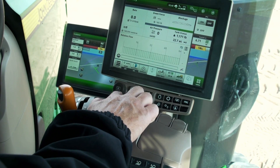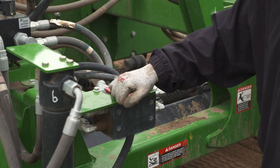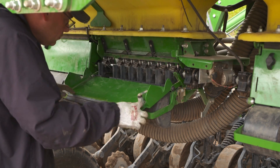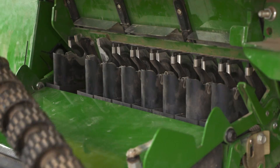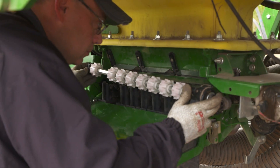Use SCV-1 to fully raise the openers. Lock up the rear rank. Now that your machine is ready, the white rollers can be installed for soybeans. Open the meter cover and verify that the slide gates are fully closed before removing the rollers if they are seeding the tank. Remove the existing roller and install the white one. Repeat on the other three rollers.